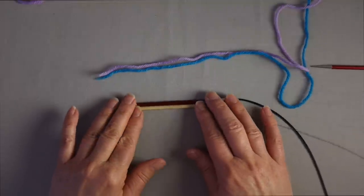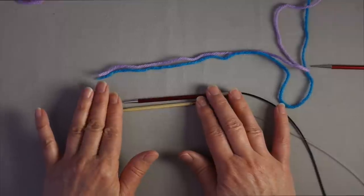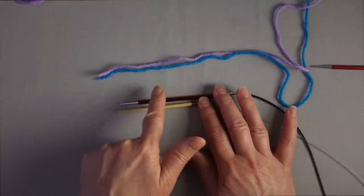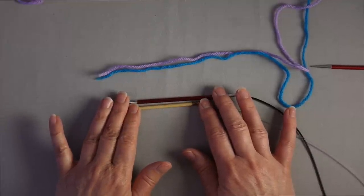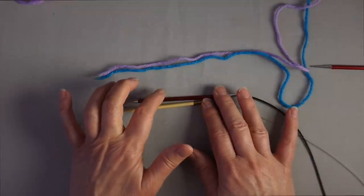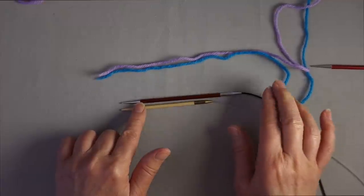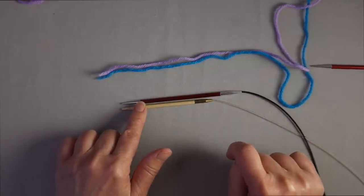Closed cast-ons tend to be fairly short — a couple of inches — while a provisional cast-on might be quite lengthy, potentially hundreds of stitches. Another difference: for a closed cast-on, if we needed to cast on 20 stitches, we would cast on 10 stitches onto each needle for a total of 20, because we work all of the stitches in every round. For a provisional cast-on, if we need 20 stitches, we cast on 20 stitches onto each needle, because one needle is just holding the provisional loops until they're used later, while the other needle is the one we actually knit from.